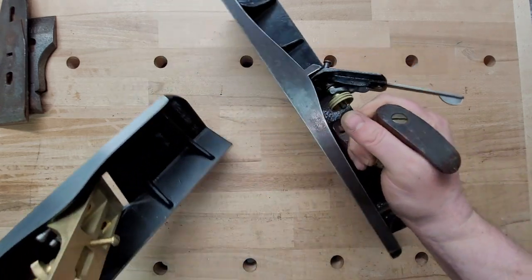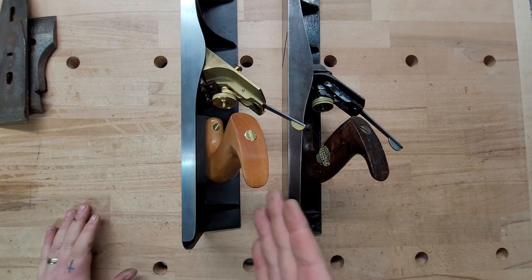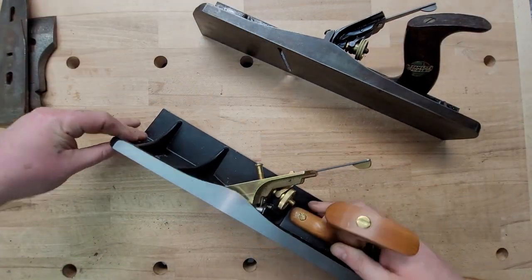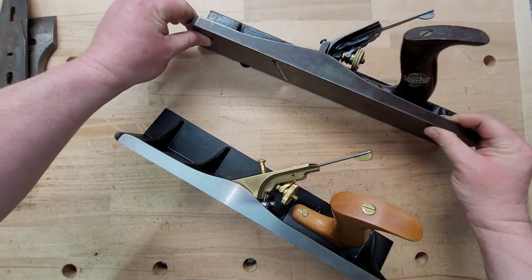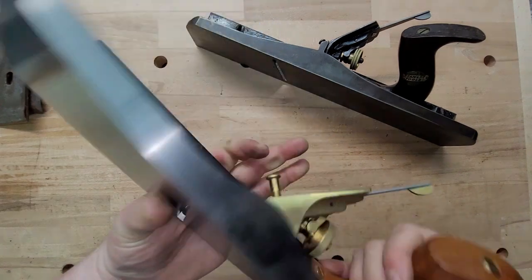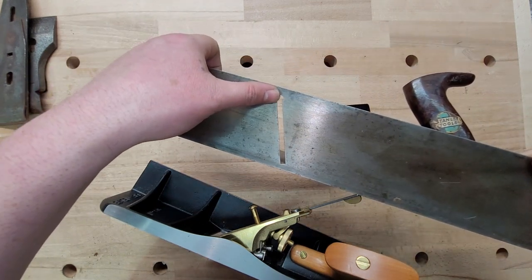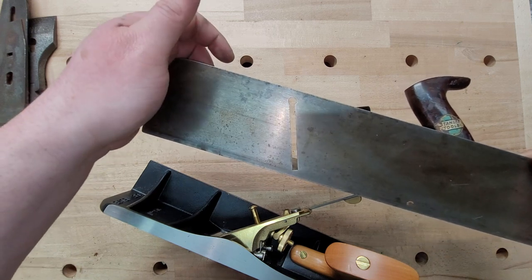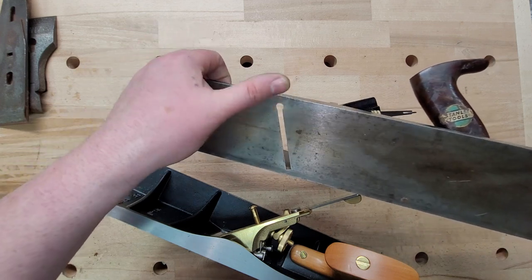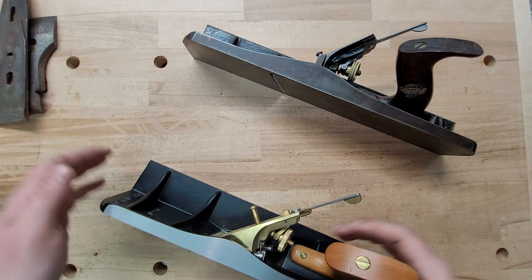Tote angles: when I do these videos, I look at everything. The angles of the totes are the same — both at 20 degrees. The mouth skew on these: they both have a skewed mouth, also at 20 degrees. One thing you'll notice is there's no circle up at the top on the Lee Nielsen, but on the Stanley they put a circle there. I'm honestly not too sure why. I kind of like it — it looks cool — and I believe it was original to the design. But Lee Nielsen changed that and took the circle out.